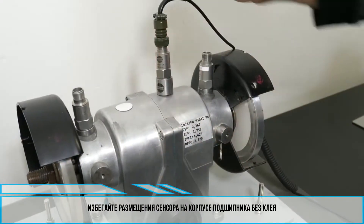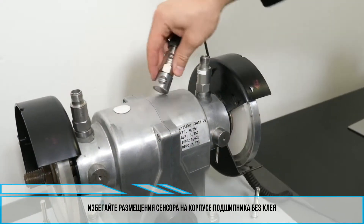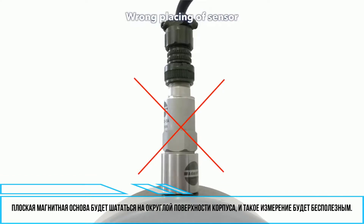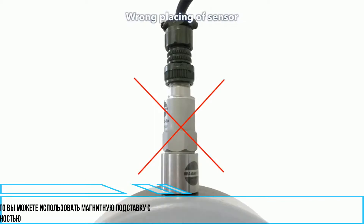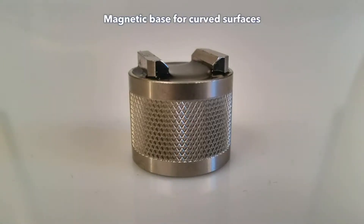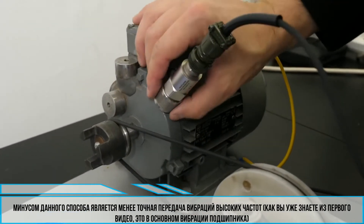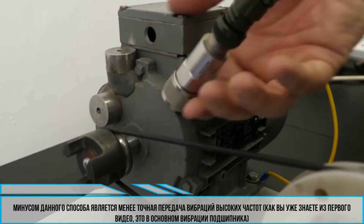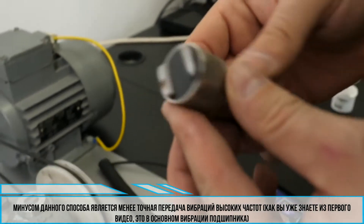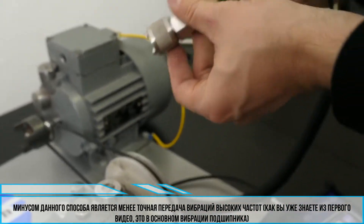Avoid just placing the sensor on the bearing housing without the glue. The flat magnetic base will rock on the rounded housing surface and such a measurement is useless. If you don't want to glue measurement pads on your bearing housings, you can use a magnetic base for curved surfaces. The disadvantage is that such a magnetic base has a little bit worse transmission of high-frequency vibrations — as you know from the first video, this means mostly bearing vibrations.